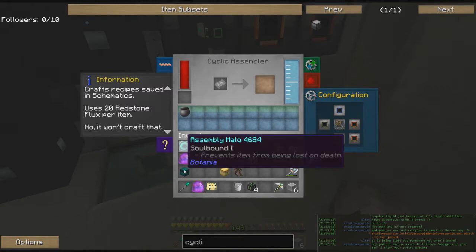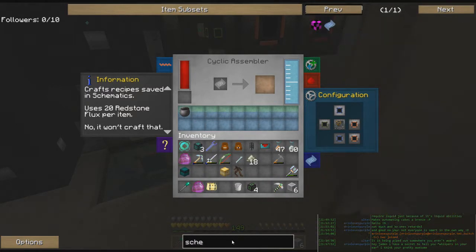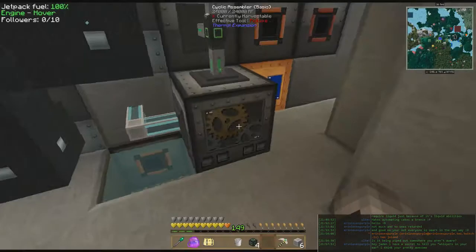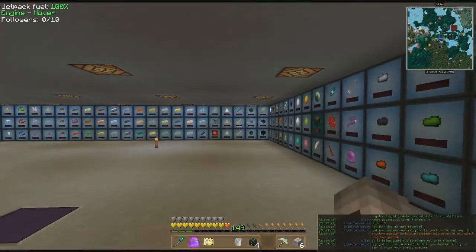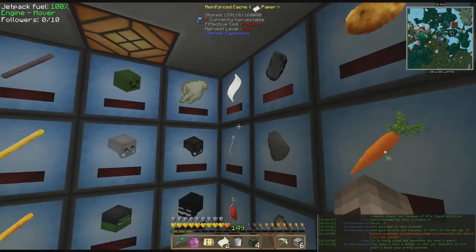Craft recipes — save this. So we're going to need schematics. A schematic needs some paper and some lapis. No problem, let's go make some of that real quick. This reminds me of the old workbenches that used to save recipes to schematics.